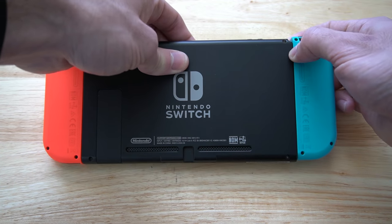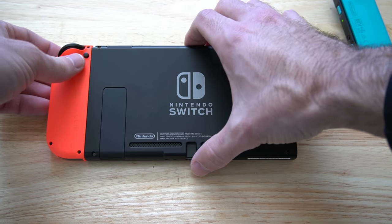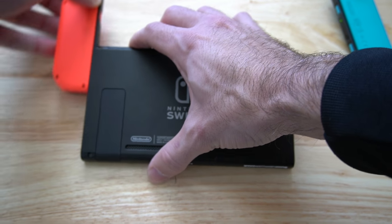Let's go ahead and press the button down now, and then lift up. And do the same thing on the other side — press down on the button, and then lift up.